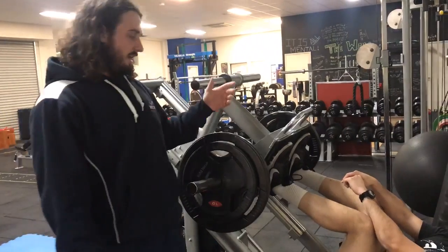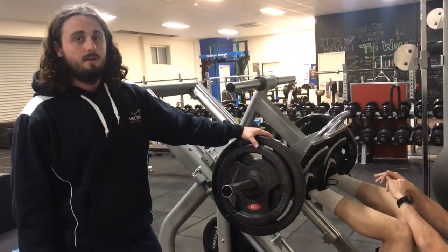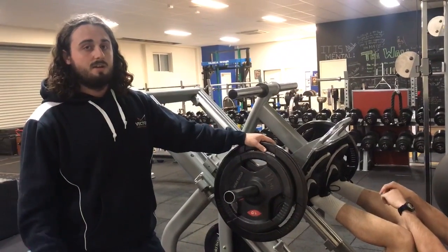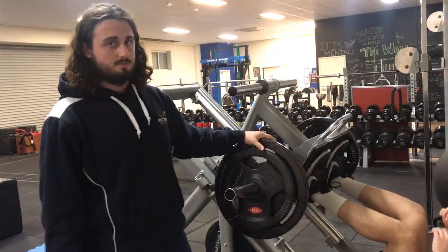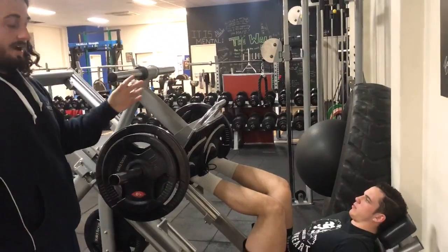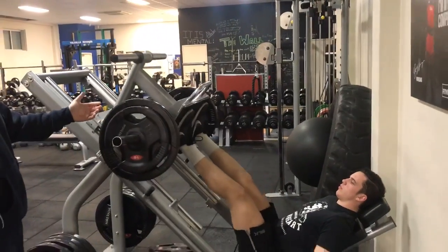Using the leg press to build a squat isn't about throwing as much weight as you physically can on and just going all out. It's about using moderate loads to increase leg training volume and, as a result, develop lower body muscle mass. So you start with a stance slightly narrower than your normal squat stance, and Callum is going to demonstrate a leg press for us.